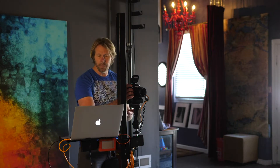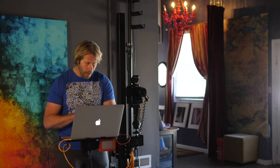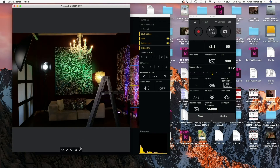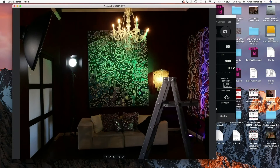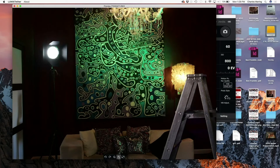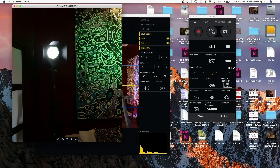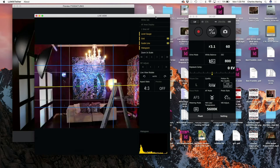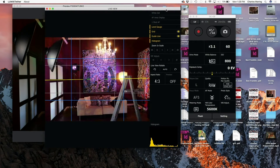I can work from the camera, or I can actually take pictures from the laptop if I wish. In the Lumix software I can take a photograph right then and there, see it pop up, stretch it out to take a look, zoom in, and check the detail and color. So you've got all of this functionality in the Lumix Tether software, but I really want to get things into Lightroom because that's what I'm used to working with.